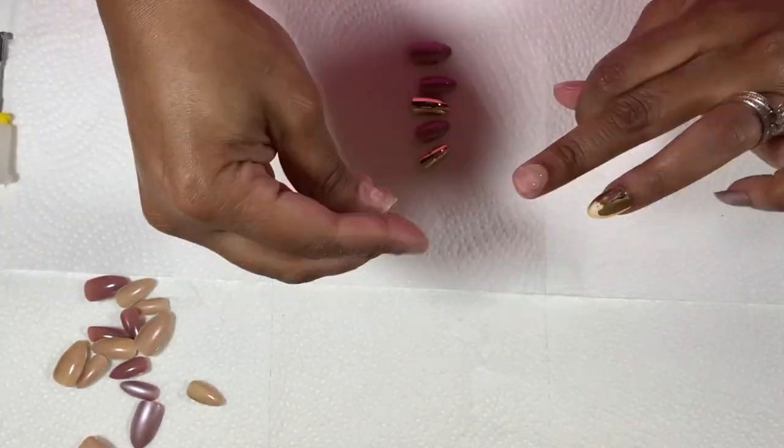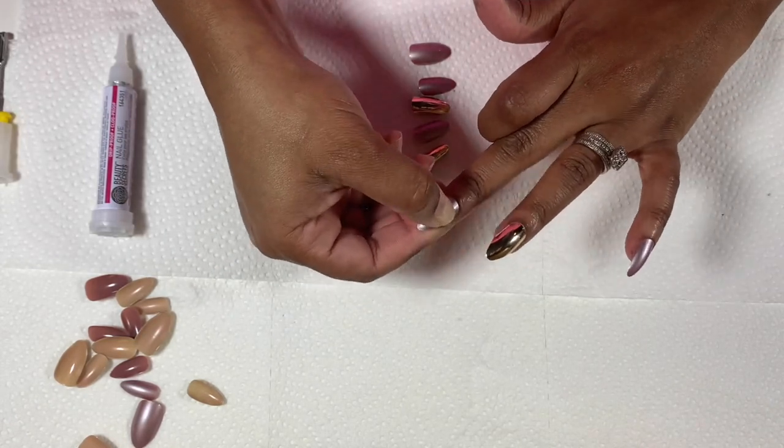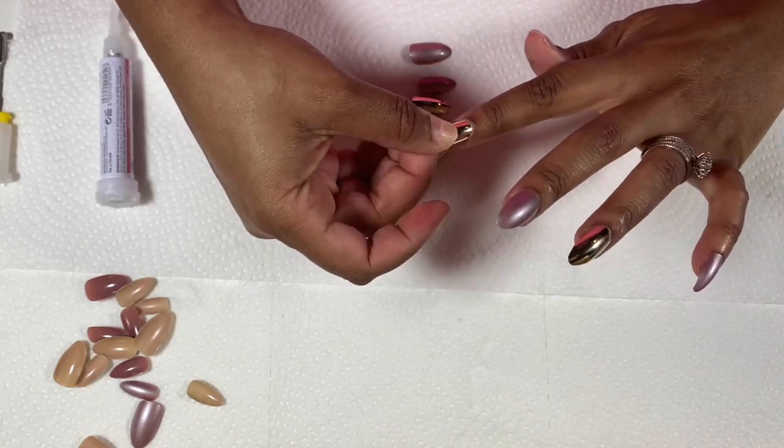When I do my left hand, it's harder for me to apply the glue on my nail, so I'll apply the glue on the press-on first and then apply it the same way.